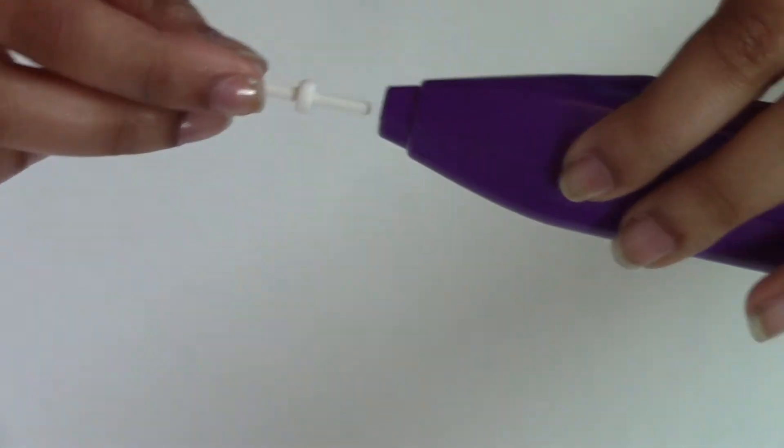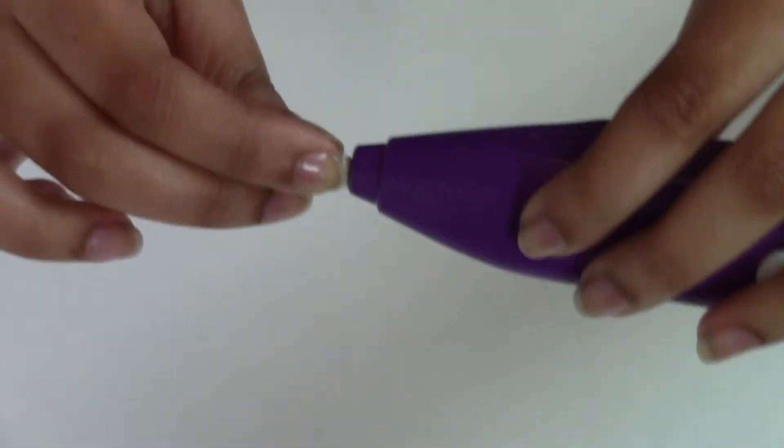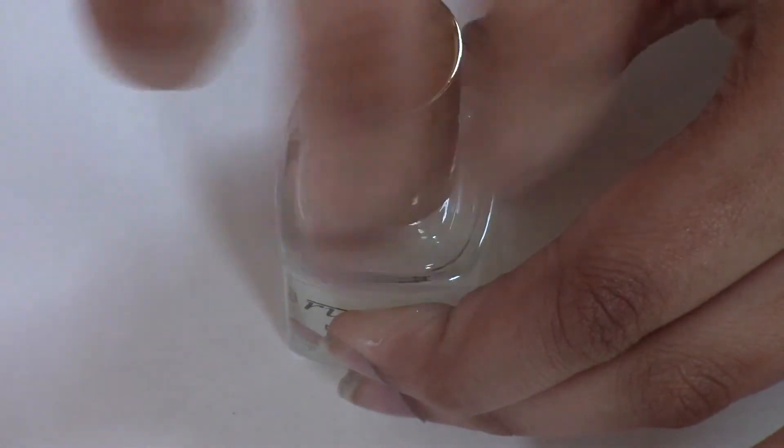Simply take the tip and stick it in the mixer — it should click right into place. Then start by removing the bottle cap.